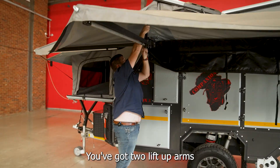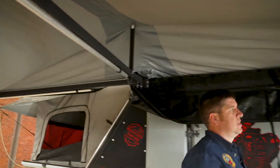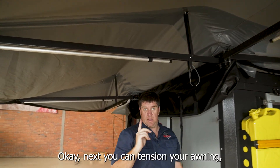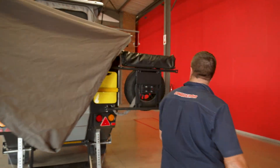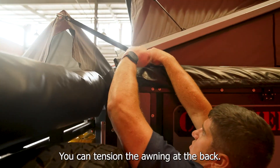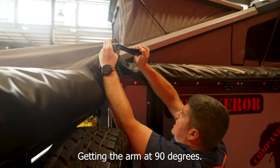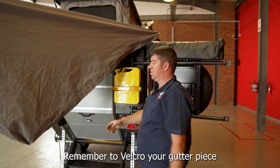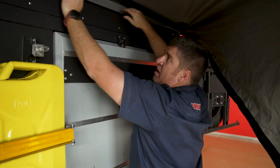The reason for that is you want to lift up the lifting arms first before tensioning your awning. You've got two lift-up arms with a little bolt that keeps each in place. Next, you can tension your awning starting with the rear again. While pulling on your webbing strap you can tension your awning at the back, getting the arm to 90 degrees. Remember to Velcro your gutter piece to your gutter.